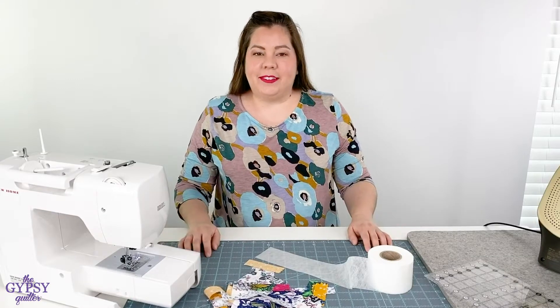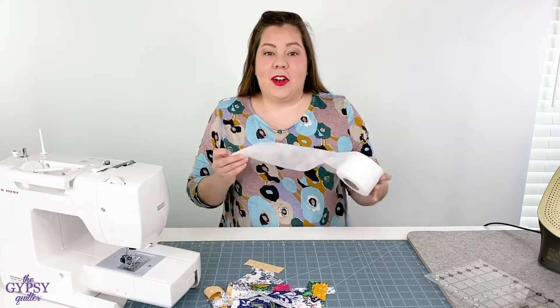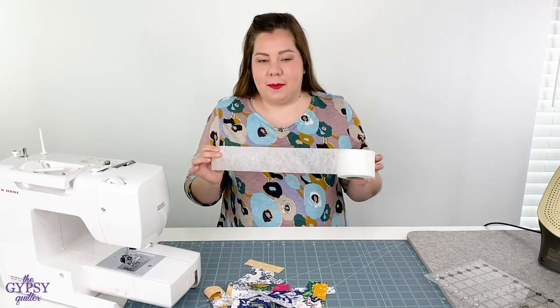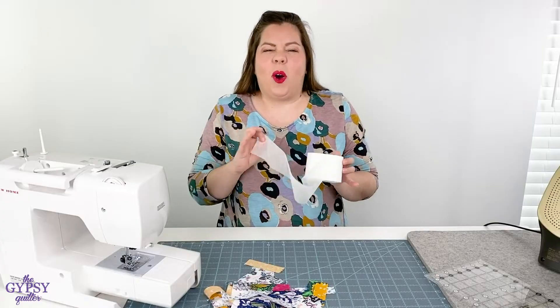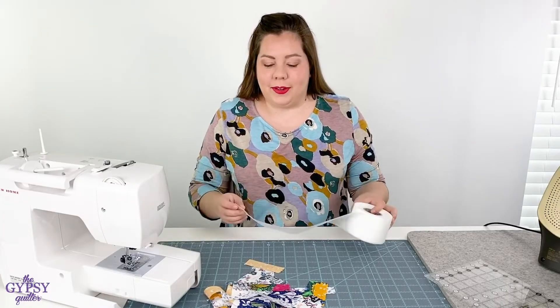Hey everyone, it's Nicole with Gypsy Quilter, and today I have a really fun and exciting new product for you. It's called Scrap Tape. Scrap Tape is a water-soluble stabilizer that helps you use up all those scraps that you have in your sewing room and don't know what to do with.